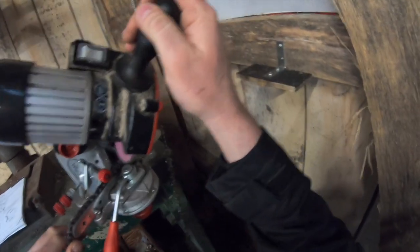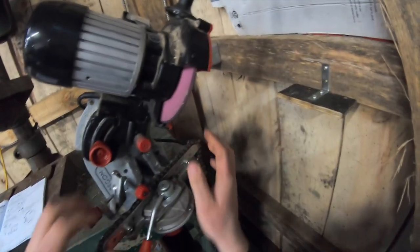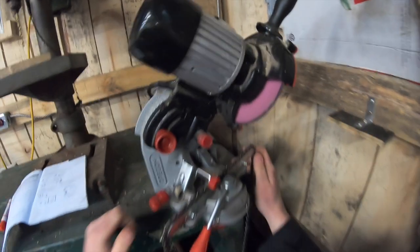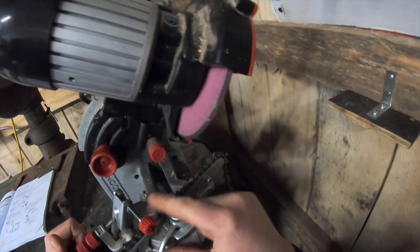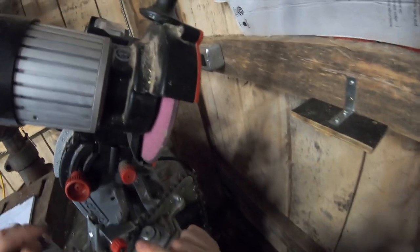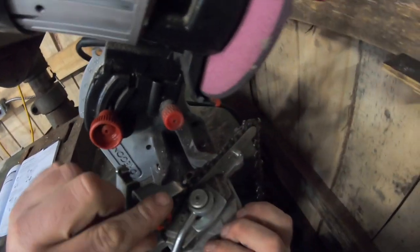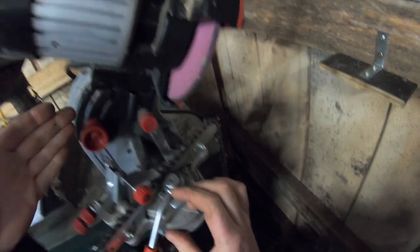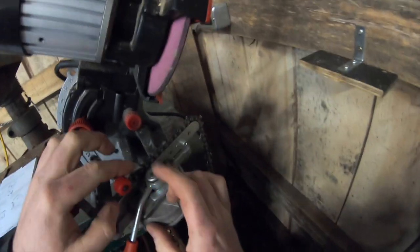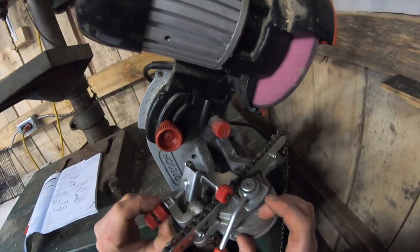To ensure the right amount is ground off each tooth, on the very top there's a metal pusher arm. It needs to go in the very center of the tooth. If it's not centered, you tighten or loosen this knob to move the pusher left or right until it's positioned correctly in the center of the tooth.